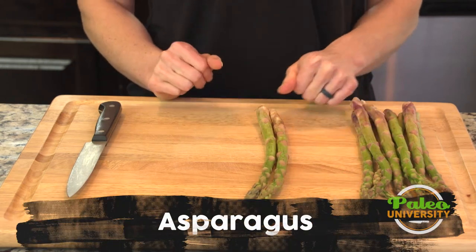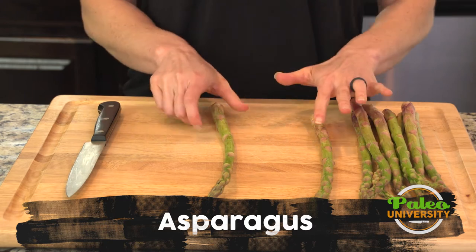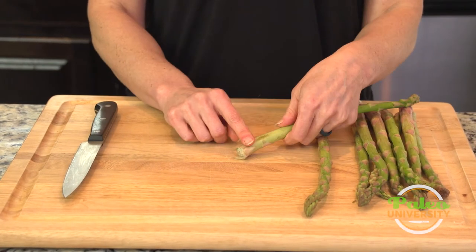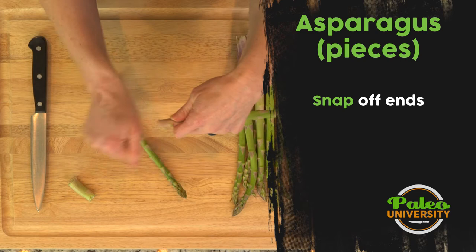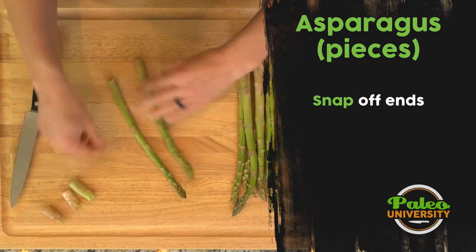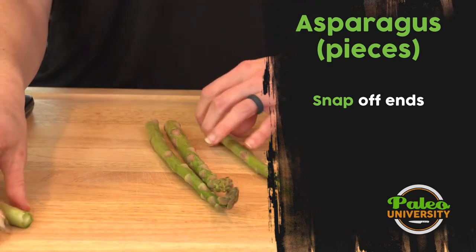We're gonna talk about how to cut our asparagus into pieces, which, like with everything else we do, our prep is not complicated, so this won't be either. The biggest thing is this really woody end that we have here — you're just gonna sort of snap it off wherever it snaps. So it's pretty simple, right? All you gotta do is just snap it off. Wherever it snaps is good.